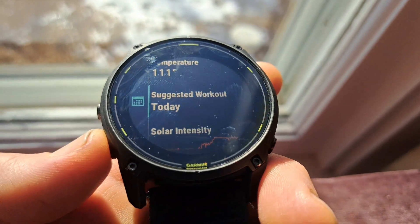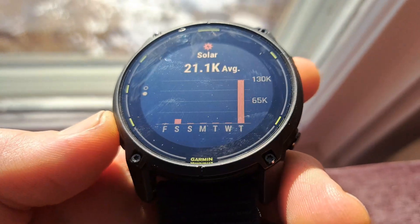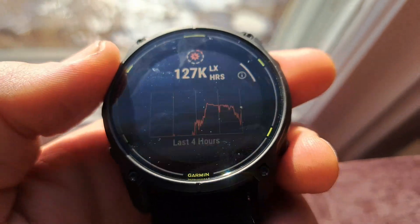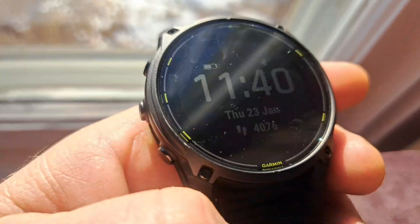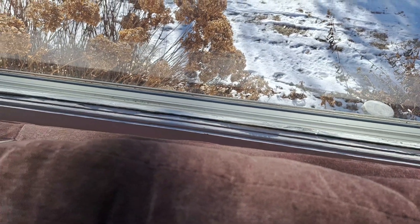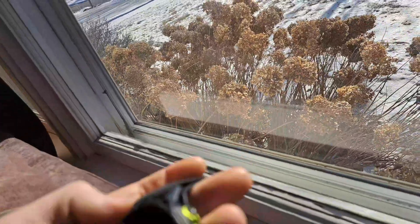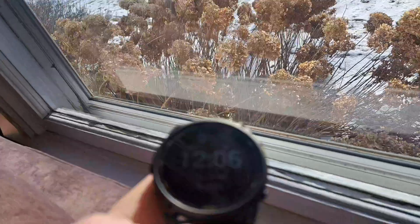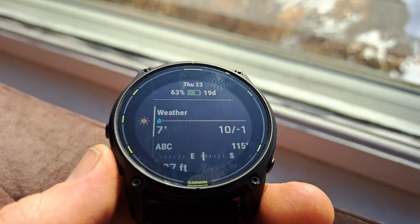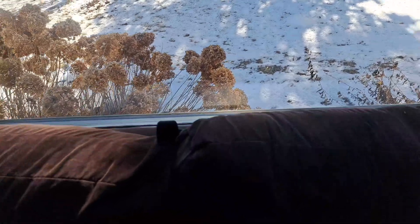Temperature is 111 degrees — yeah, because it's in the sun. Now that's two hours in. I'm going to set it right here and come back in half an hour, though there's a tree over there so it won't get good sun much longer. Checked again — still at 63 percent.